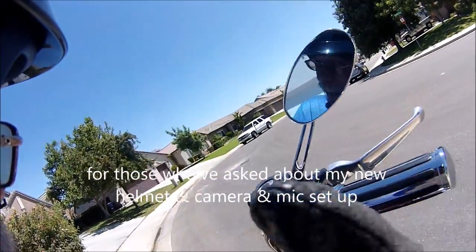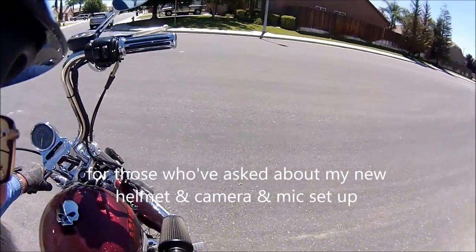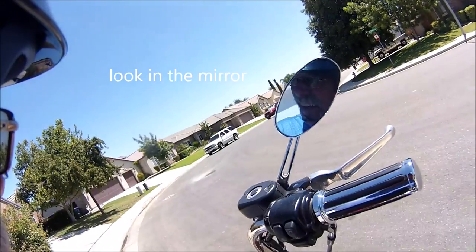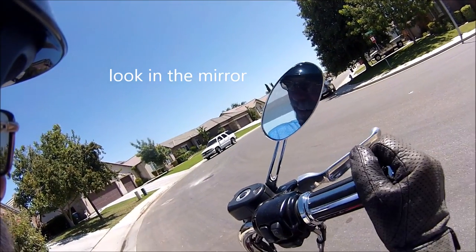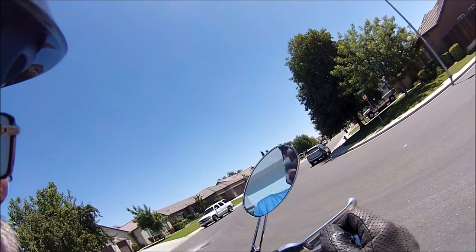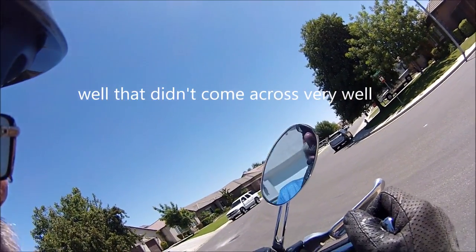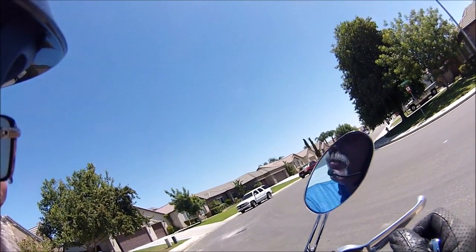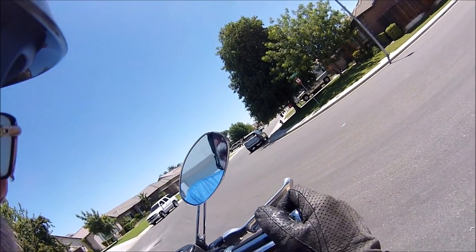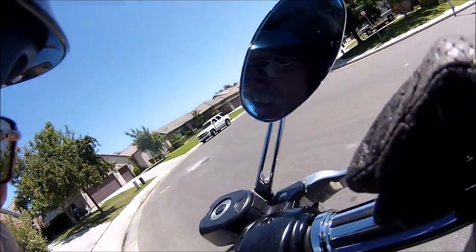Here's my new summer helmet. I forget what make it is — it was just some off-brand I got at the local Victory dealer. As you can see, it comes down further than your standard shorty half helmet and it has a zip-on side curtain. Here's my mic setup. What I did is I took a piece of 12-gauge house wire, the exact length I needed, ran the mic along it, put on some heat shrink, and shrunk it down. I now have my own home-built flexible boom mic that plugs right into the back of the Drift Ghost.